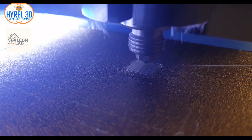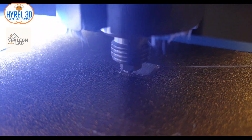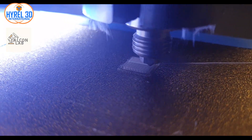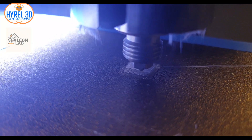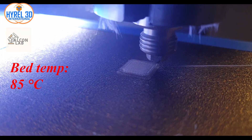Have you ever faced an issue where the first layer is melting or attaching too well to the printing plate? Most likely this issue is related to the printing bed temperature or the Z calibration.